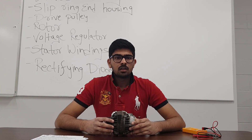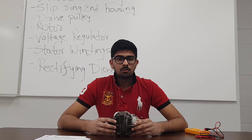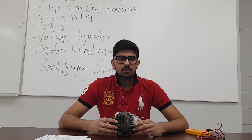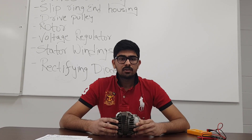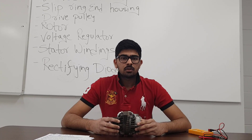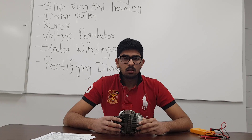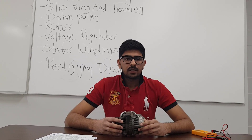Initially, dynamos were used to create electrical energy from mechanical energy. Although a dynamo can produce direct current, dynamos take up more space than alternators. Alternators are very efficient and their compact size makes them suitable for the automotive industry. Some other advantages of alternators include higher output, less maintenance, and more precise output control via the use of voltage regulators. Without alternators, all the electronic components in a modern car would not be able to work.